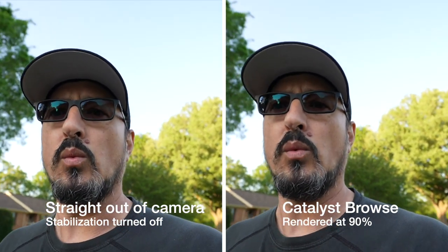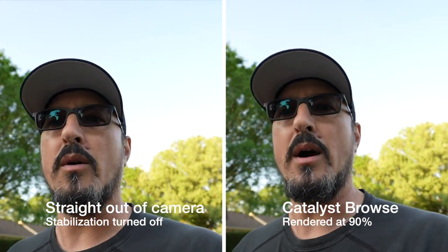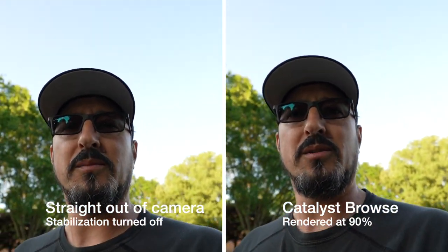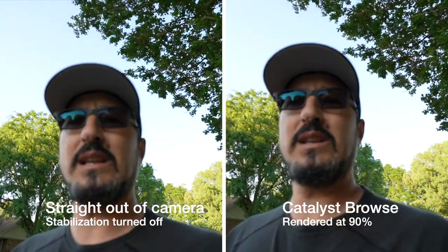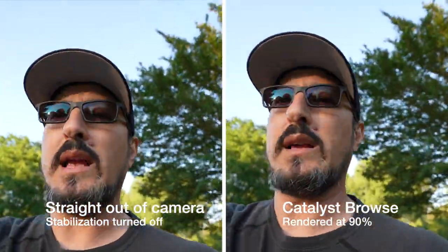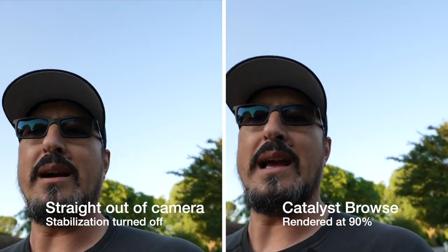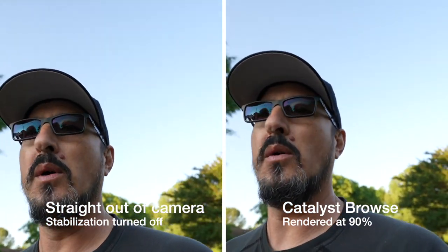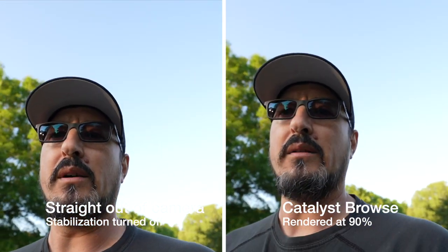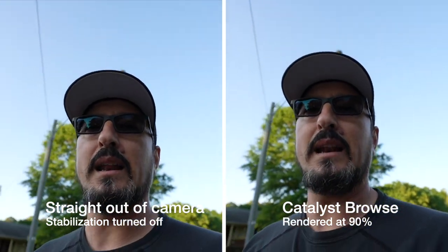I guess I should tell you my settings. Of course it's on manual mode — I always do manual mode now. I have it on 1/320th, because they say you've got to jack up your shutter speed in order for Catalyst Browse to work decently. I'm a little dark, although we know how this walk goes with the sky being bright. So I'm at 1/320th, F4, and right now it's at ISO 160, because I keep putting it to auto ISO. Autofocus, continuous autofocus, and right now I have it on auto white balance.